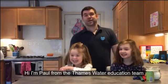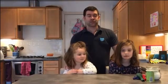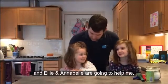Hi, I'm Paul from the Thames Water Education team. Today we're going to do a little experiment called Pooh Power, and Ellie and Annabelle are going to help you.